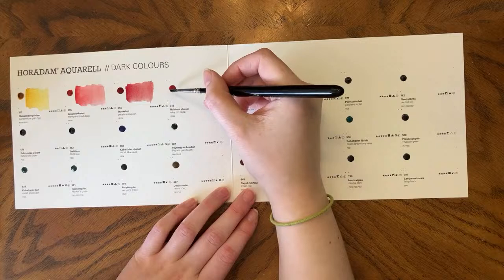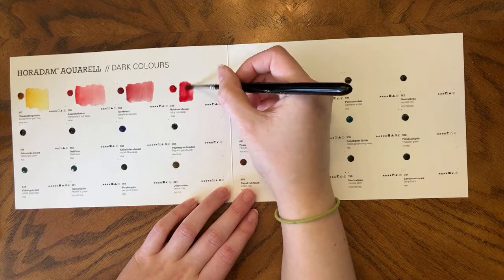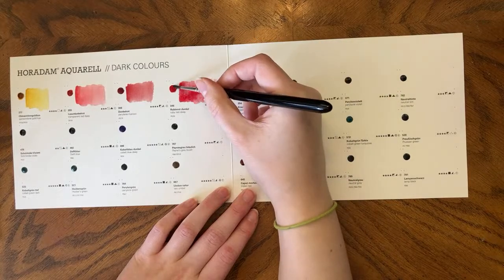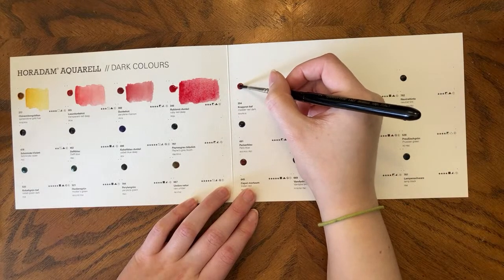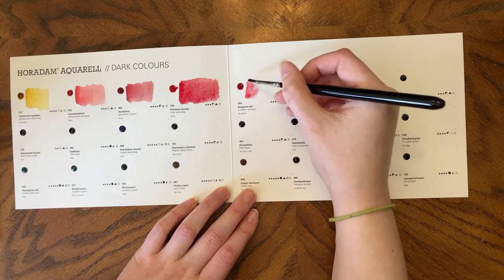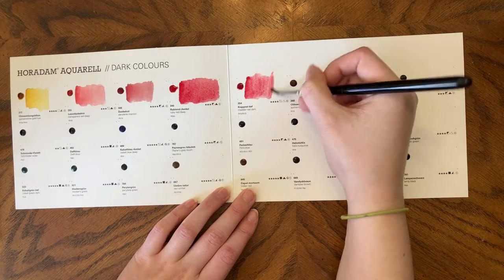Ruby Red Deep, PR264. I feel like this was also in the exclusive colors card — I feel like I've seen this before, though I may be wrong. I like it; it's a great color. I know I like it; I like the pigment to begin with. Matter Red Dark is PV19, PR179. Such a pretty pink. I'm a fan of hot pinks. Do I use them a bunch? No. Do I absolutely love them? Yes.